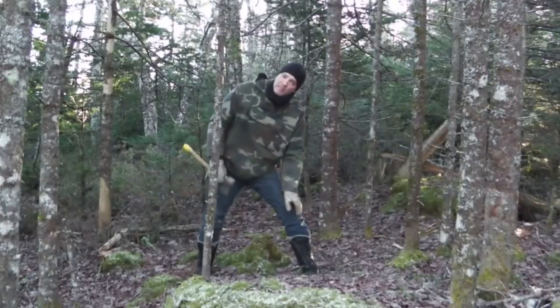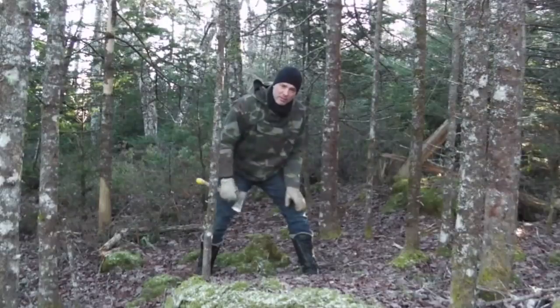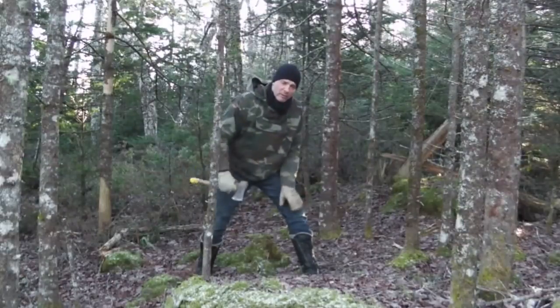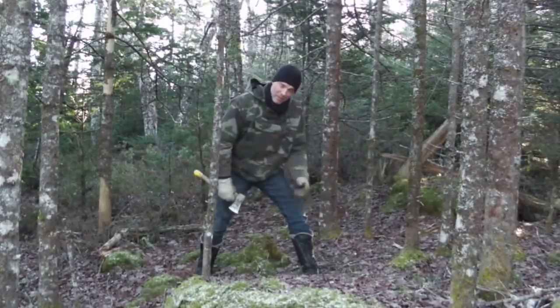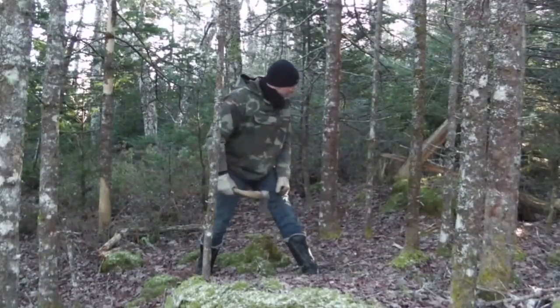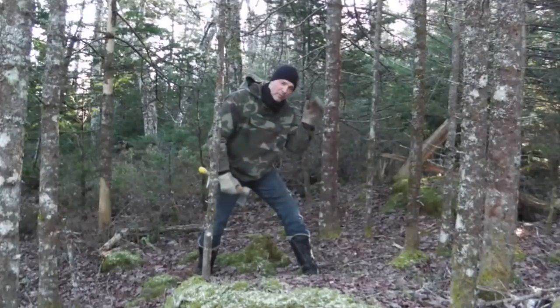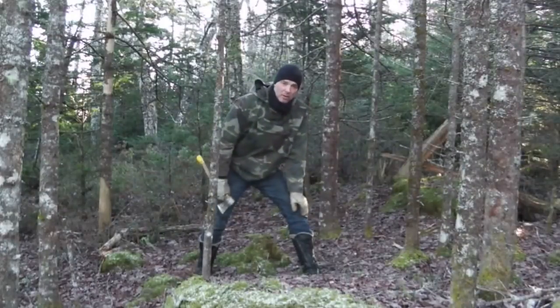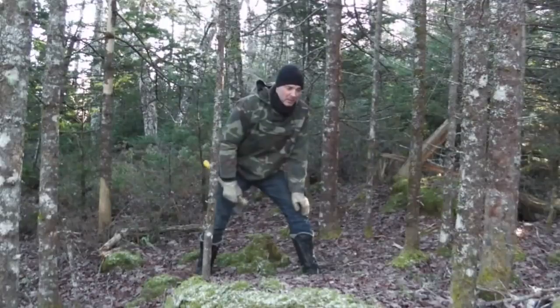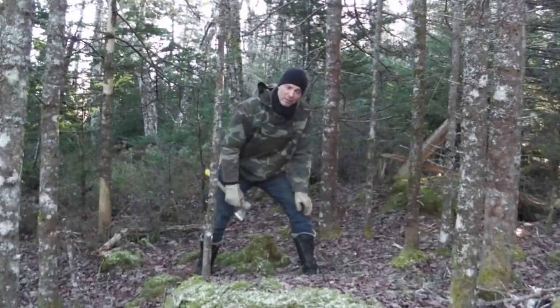These trees — you can't see the tops of them — but they're stunted and they're going to die. Their days are numbered anyway. They're never going to achieve their full potential as trees, but they can achieve their full potential as shovel and rake handles. They're nice and straight — spruce growing in the forest tends to grow perfectly straight.